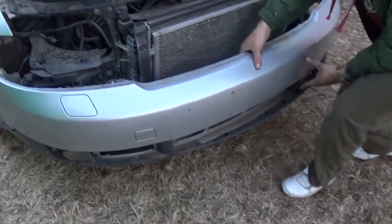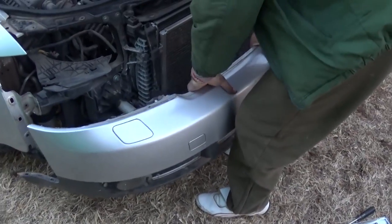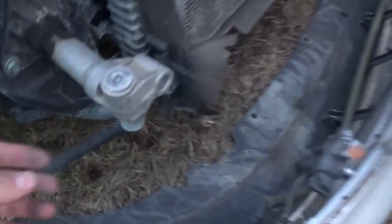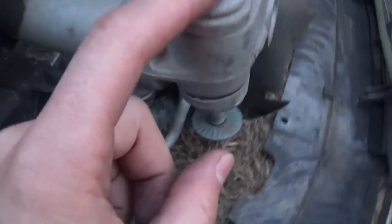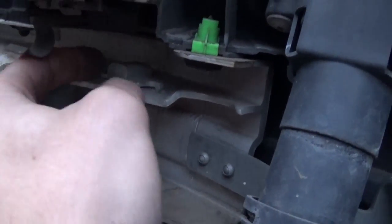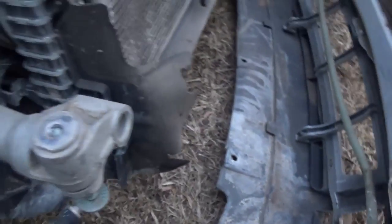After you get those two bolts loose quite a bit — you don't need to take them off — the bumper comes right off. Those are the bolts we were talking about right there. You need to get them loose to the point that the bolt doesn't protrude, because where the nut is, if it gets stuck there you cannot pull the bumper out.